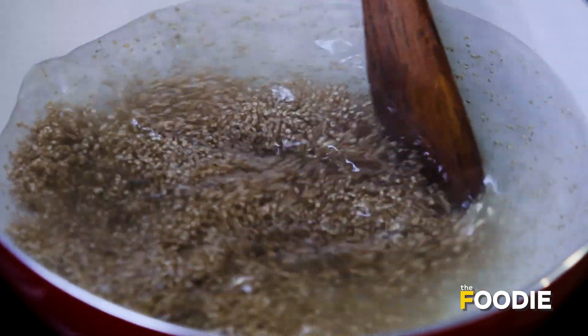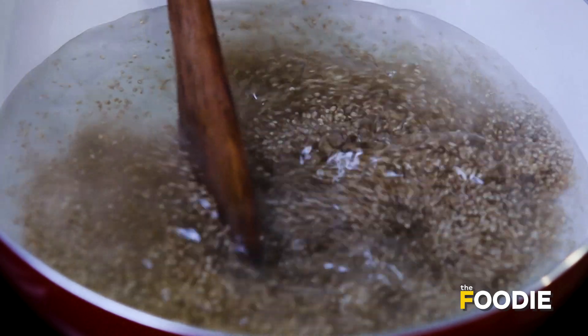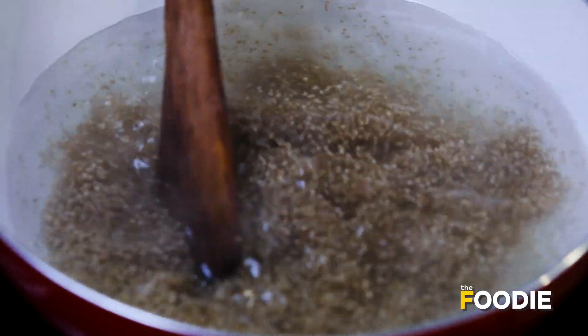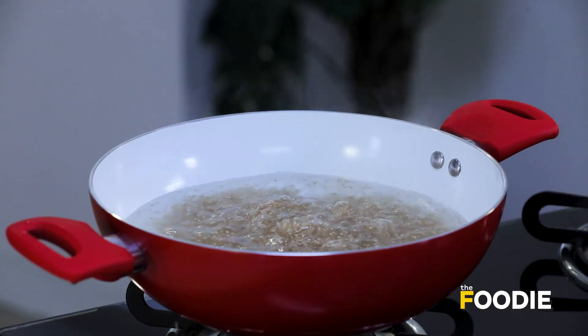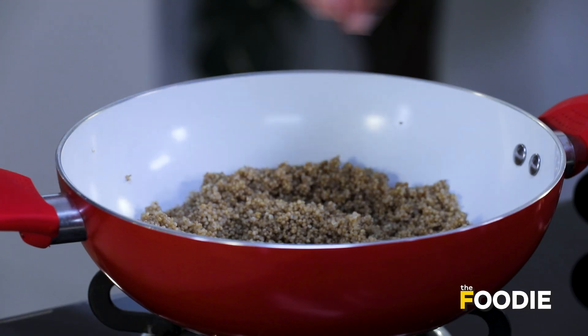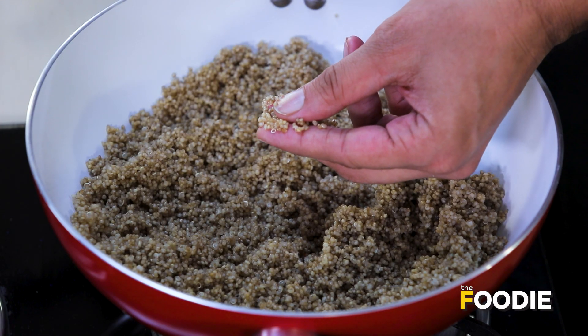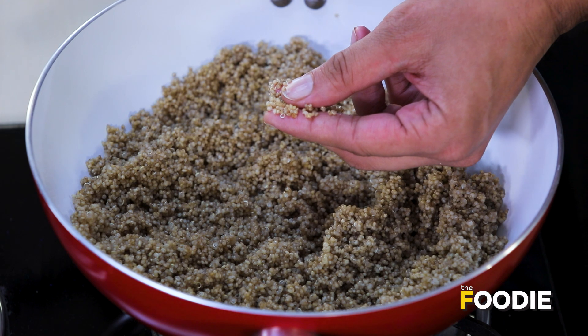Let's mix it a little. The thing about cooking food slowly and taking your time while doing it — we get to know it better. And when you get to know your food better, it'll treat you well as well. Our quinoa is now done. After cooking, it looks like this. When you bite it, it will have a little bit of a crunch.